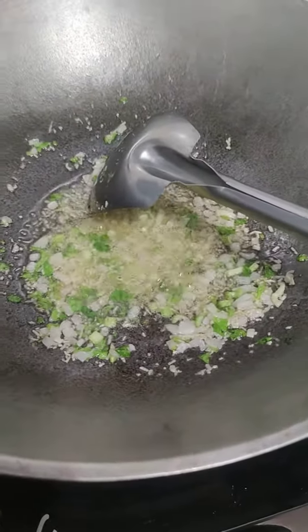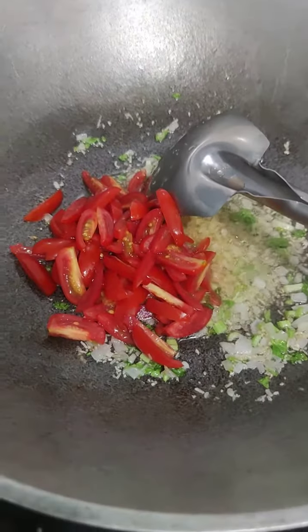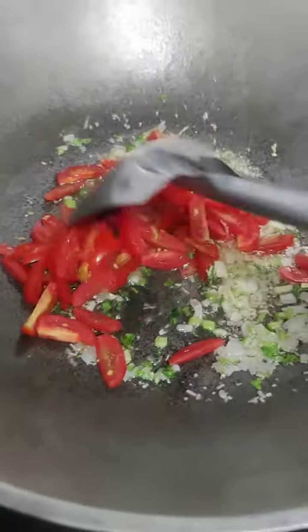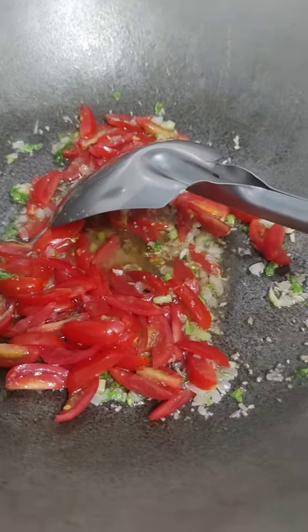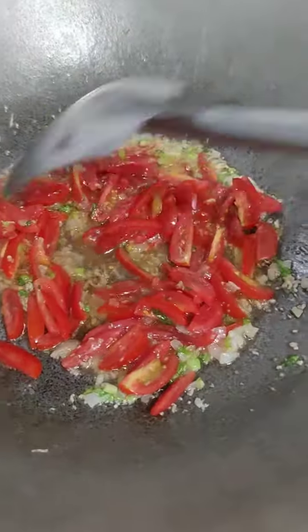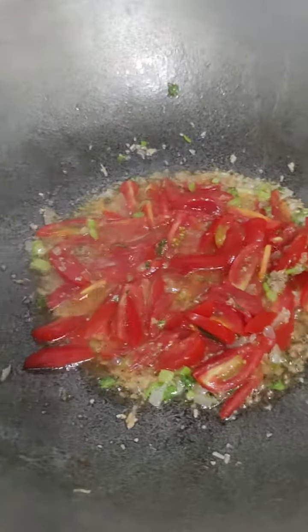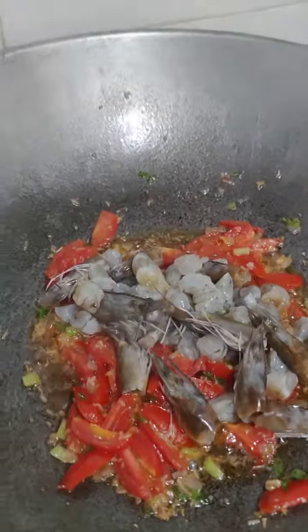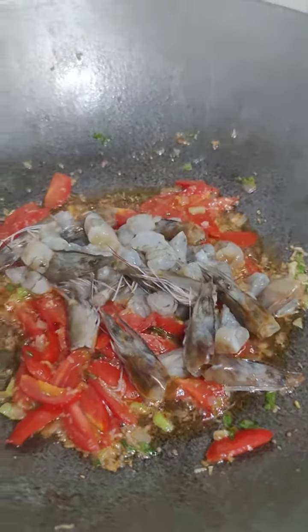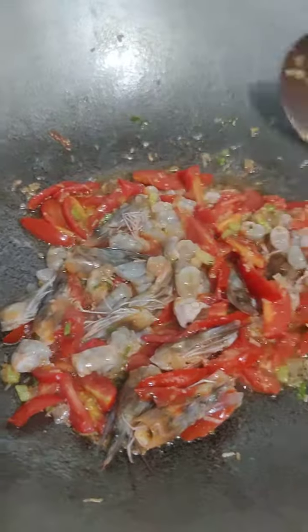Let's get started. I'm using this recipe. Okay, let's go.